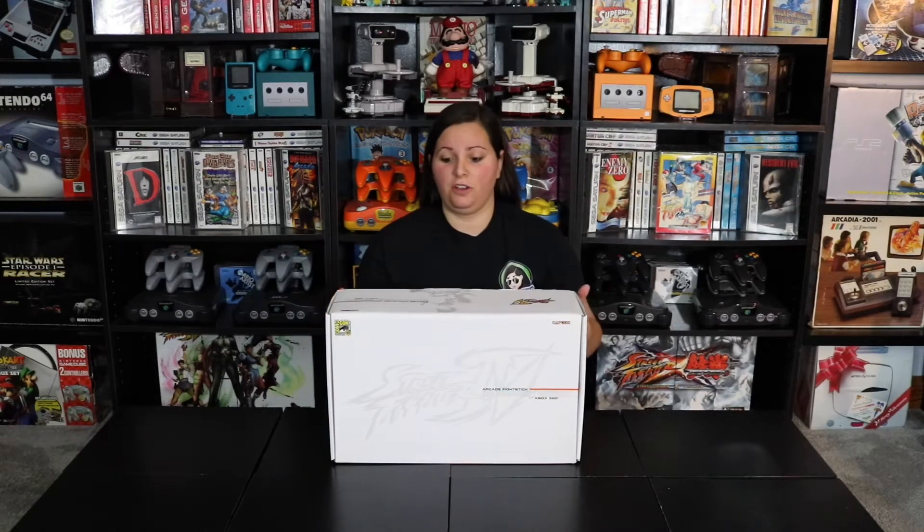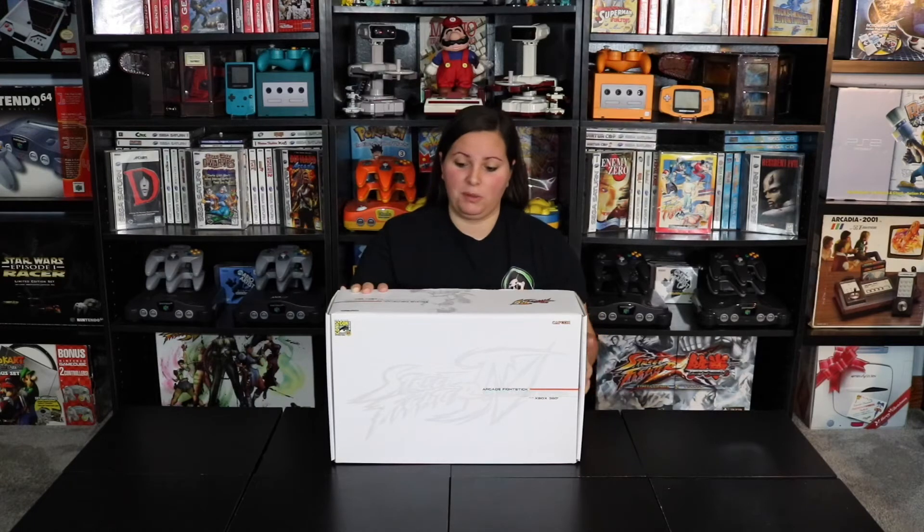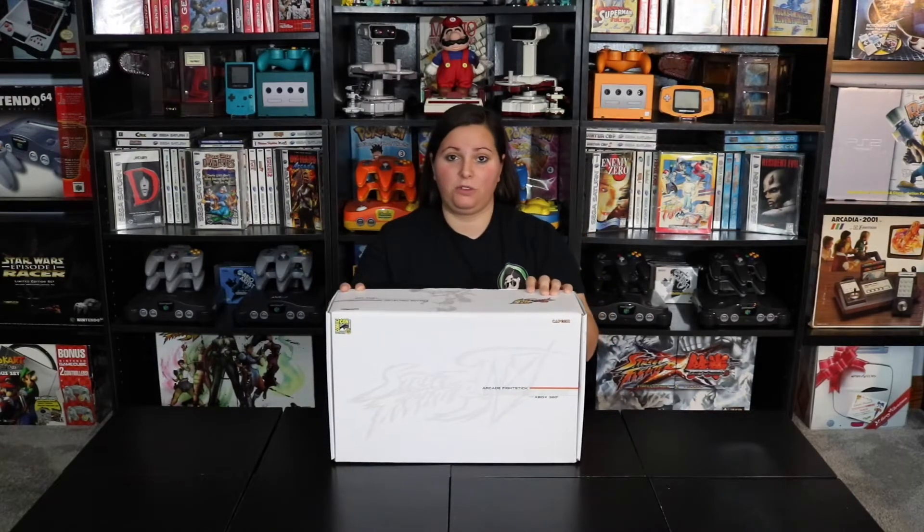You could get this Fight Stick for $179.99, but only at the convention. You may be thinking — how did I get my hands on this? Well, I went into my local game store and they had it for sale. I was lucky and didn't pay an arm and a leg for it. The guy who originally got this Fight Stick was lucky enough to go to that Comic-Con back in 2009 and picked it up directly from there.